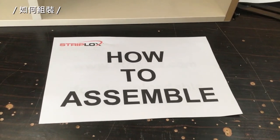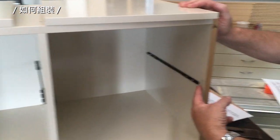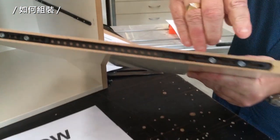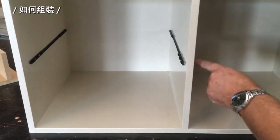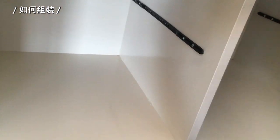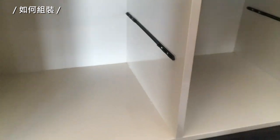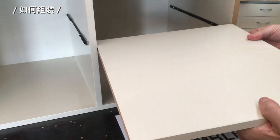How easy is this to assemble? We have our carcass — we've started 20 mm from the side here. With our shelf, we've started 20 mm from here. The shelves are offset by 12 millimeters, starting at 20 mm on one side and 35 mm on the other side. All we're going to do is simply put them into position.